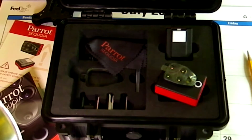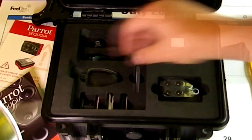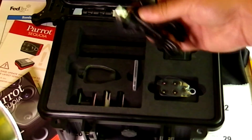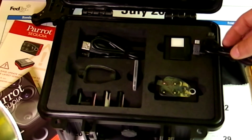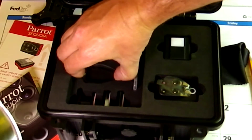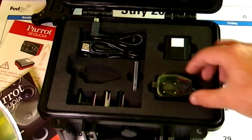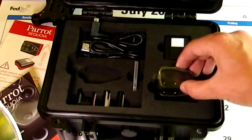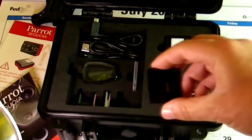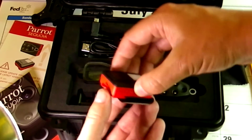Let's see what else is in the box. A little wipey for the lens. There's also two sets of wires — one to hook it up to the computer, and one to hook up between the sunshine sensor and the multi-spectral sensor. This is a protective lens that goes over this to protect it during flights. And then down here, these are just the mounts for the sunshine sensor, which you can hear it clicks in.